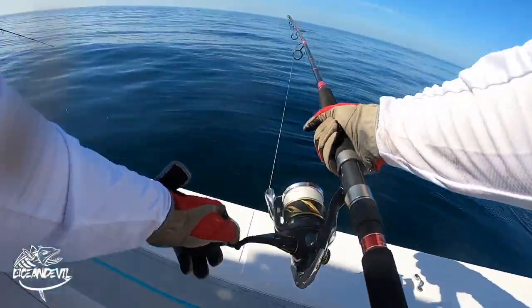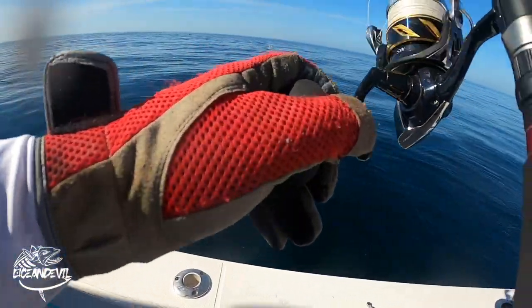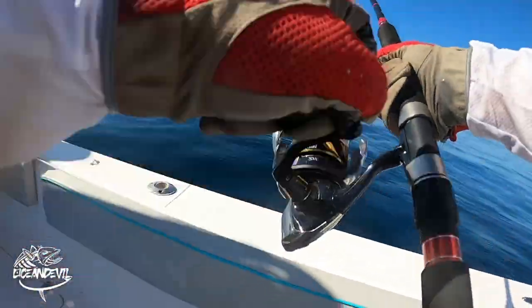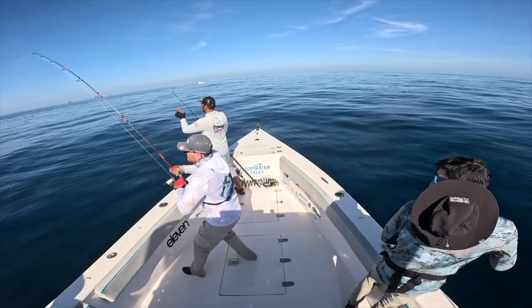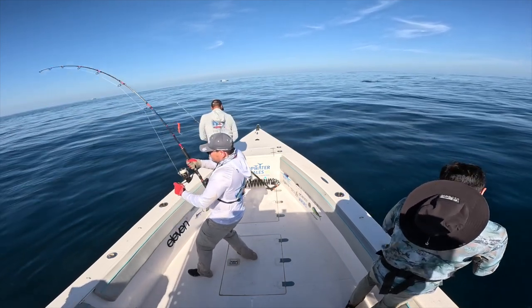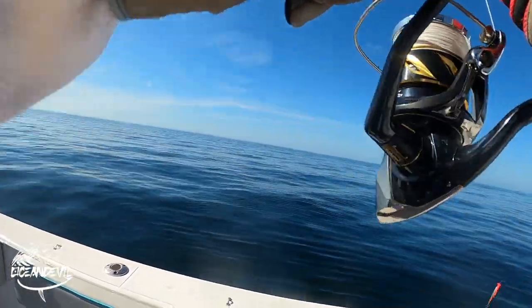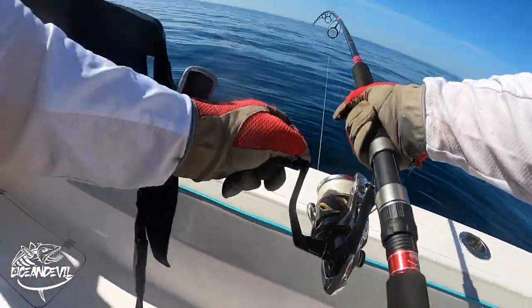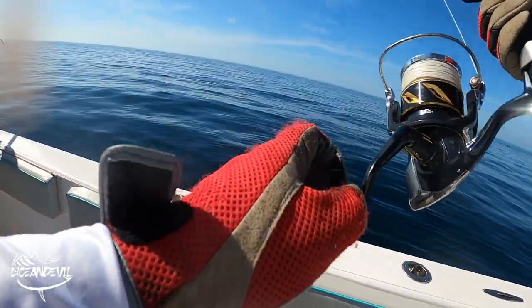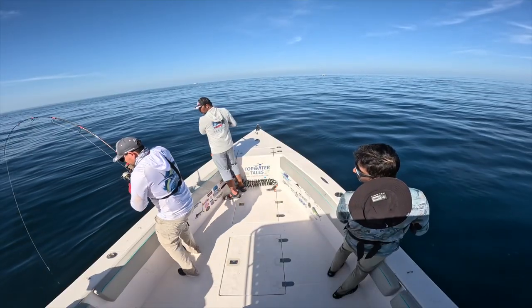Oh, he missed — he was big! Yes! Go! Can I have a belt, please? Oh, nice one! Nice one! Good side, good side.